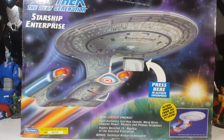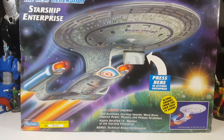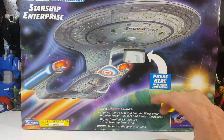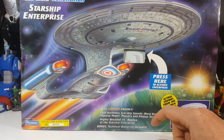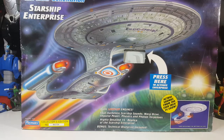So on the box here, as you can see there's a Star Trek: The Next Generation logo and Starship Enterprise branding. 'Press here to activate Enterprise.' It features dual light-up engines, four authentic Starship sounds — warp drive, impulse power, phasers, and photon torpedoes. It's a highly detailed 15-inch replica of the Starship Enterprise with a bonus technical blueprint included and actual sounds from the Star Trek TV show. This is collector's edition number 083750, and it takes 3 replaceable AA batteries, which were included until I took them out.